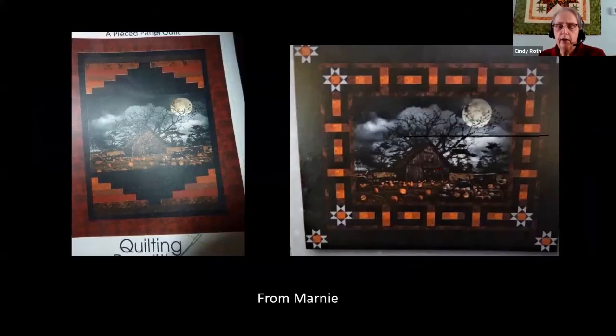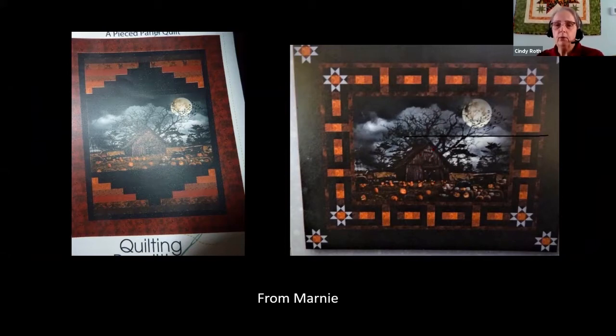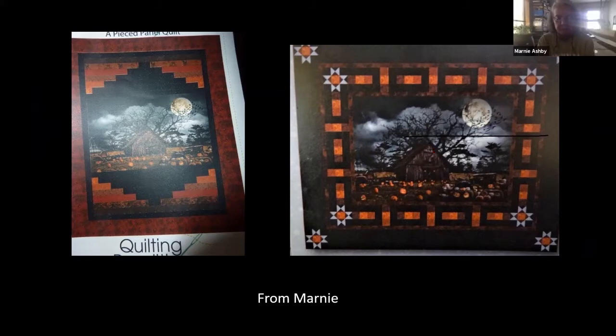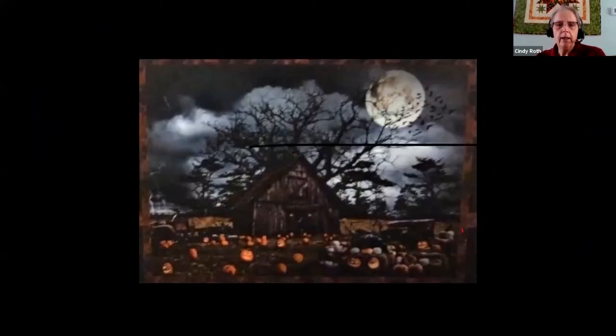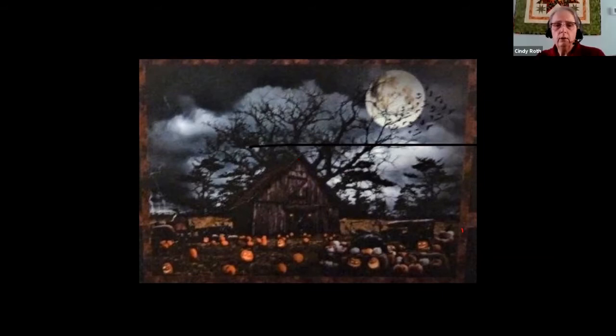Let's go on — Marnie sent several things here. I'm assuming the one on the left is a photo of the pattern and the one on the right is the actual panel. So this is pieced and ready for quilting. There appears to be a black line I thought might be a fold. Anybody got any ideas? It looks like the same type of concept — I would do exactly the same thing we did with the birds, but change it for this design.